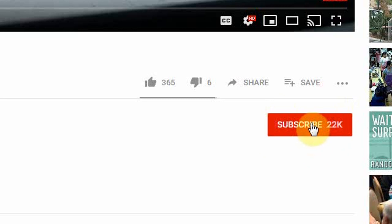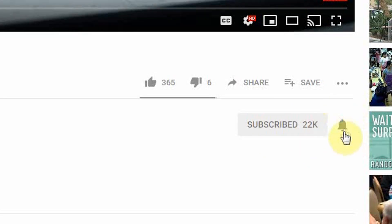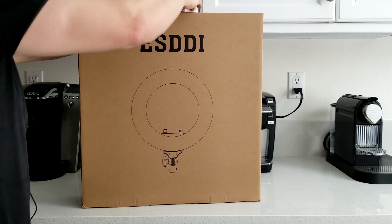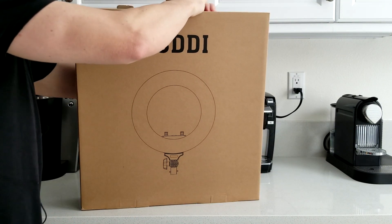Hey guys, if you're new here, welcome — we have a lot of fun here. Smash that subscribe button down below and turn on your bell notifications so when fresh content comes out you're the first to know. It's a big box here, so let's go ahead and get this out so we can start checking out all the different pieces it comes with.